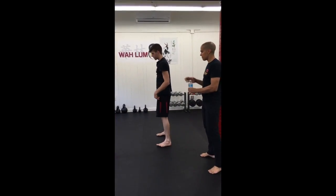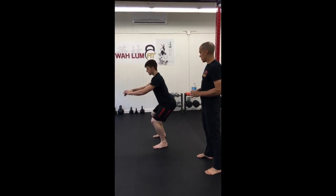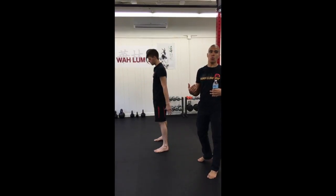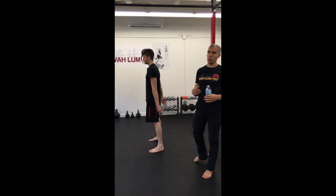Pay attention to what we call butt wink — right there. No need for him to go any lower with a weighted squat; it's just going to be a little bit too dangerous.